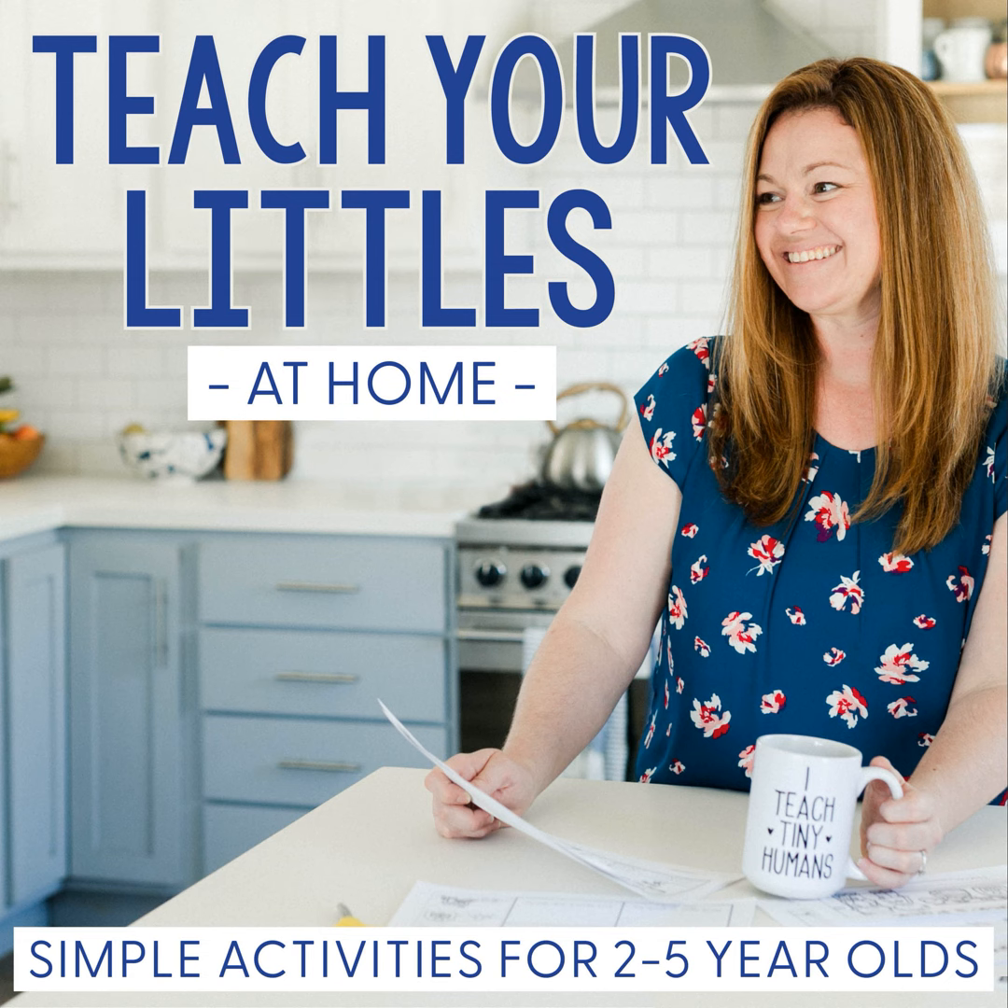Hey there, Mama. I'm Lauren Brainerd, and this is Teacher Littles at Home. I'm so excited you have tuned in as I share fun and hands-on activities you can use right away to help you play and learn with your little ones. So let's dive right into today's episode so you can make more memories than you ever dreamed of.